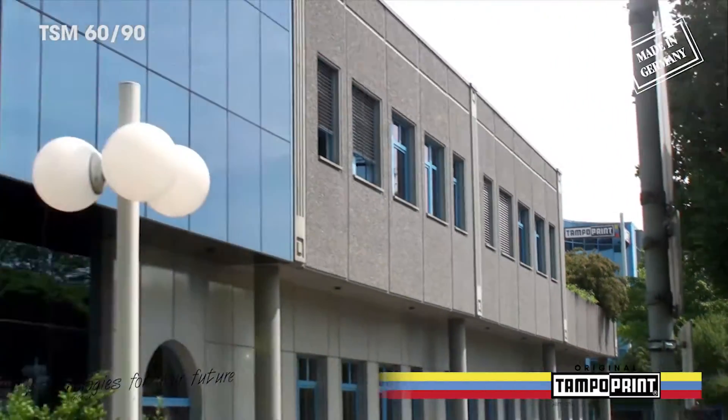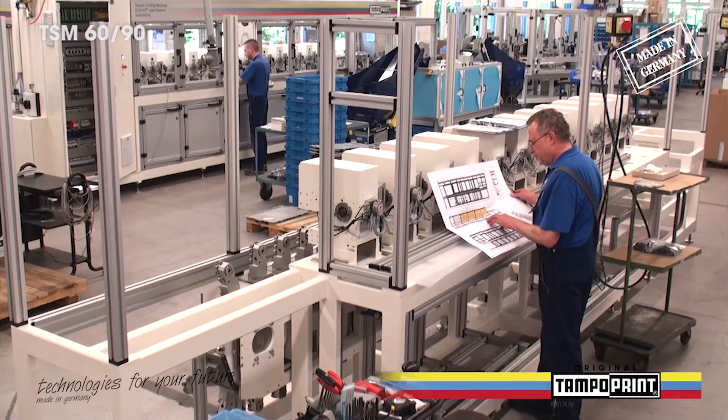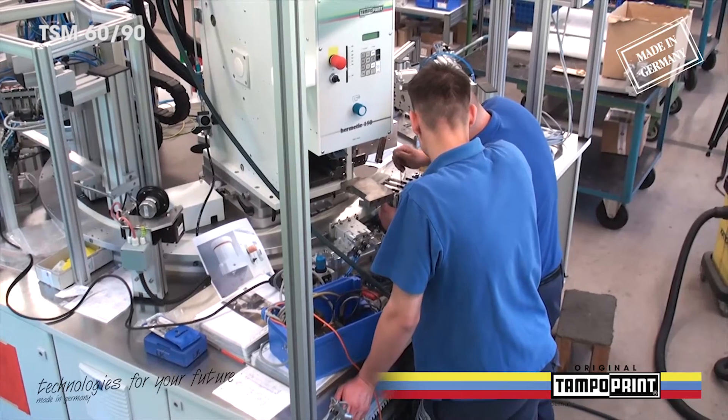The TampoPrint AG, a German medium-sized corporation, is with over 40 years of experience the innovative engine and established system provider in the domain of tampon printing.